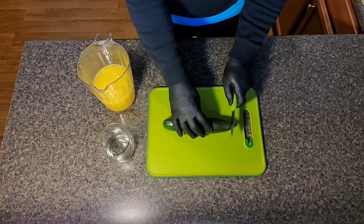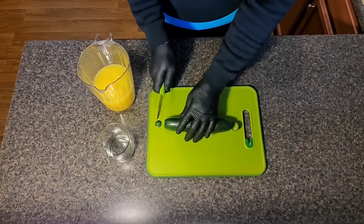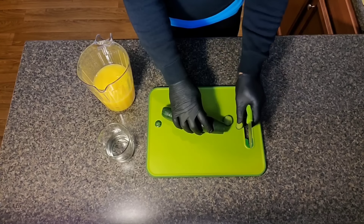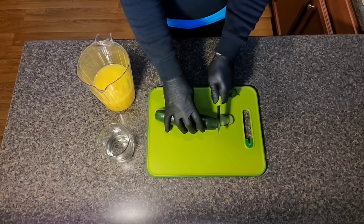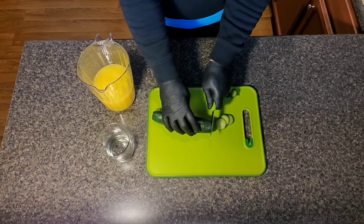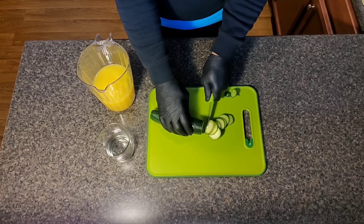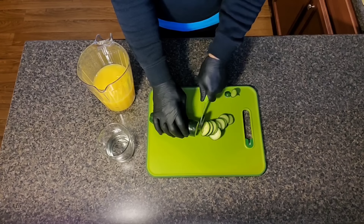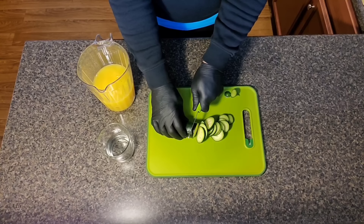When cutting this cucumber, I'm going to cut it into slices, preferably thin slices — they can be like medium thin. See how that's going? All I'm doing is basically just prepping.